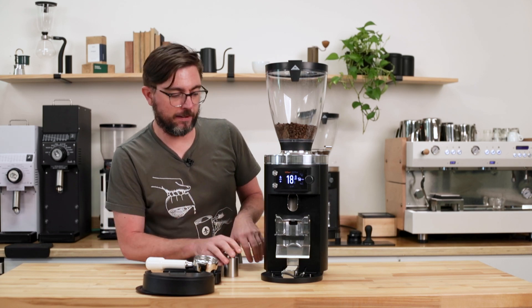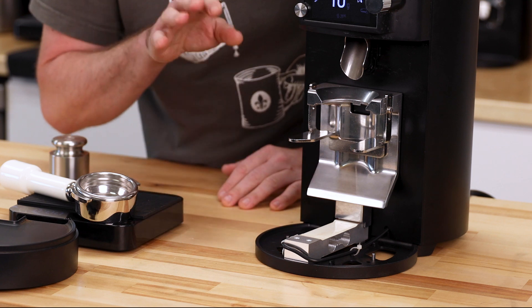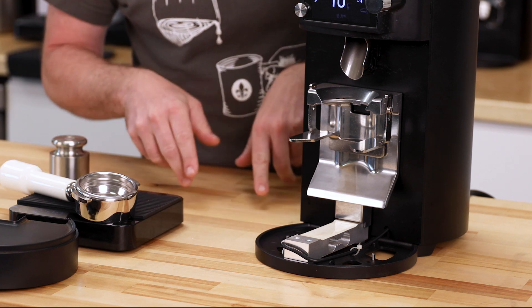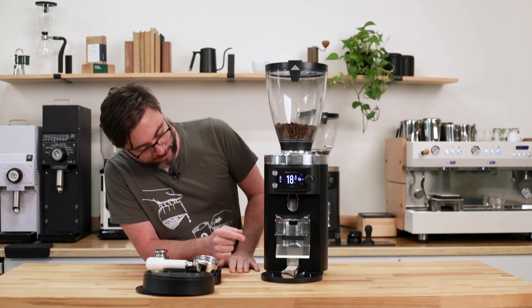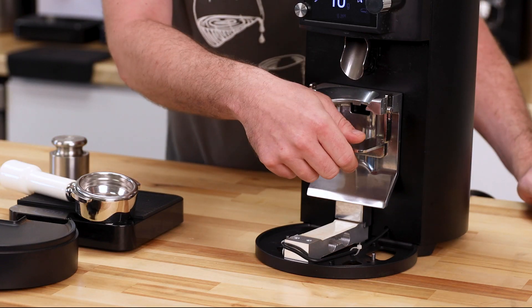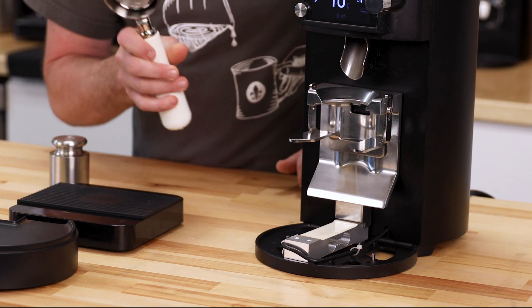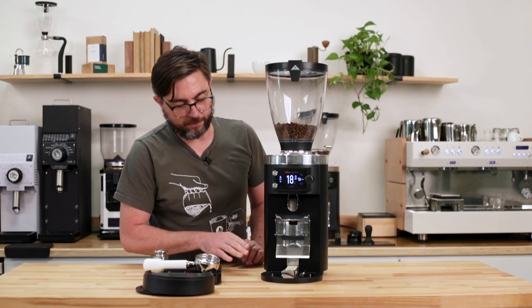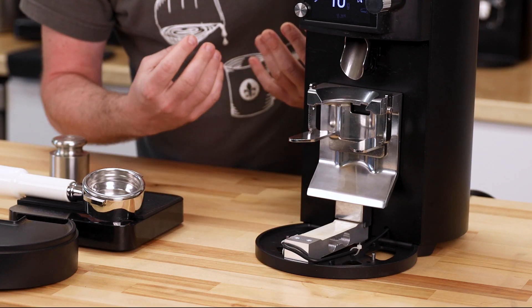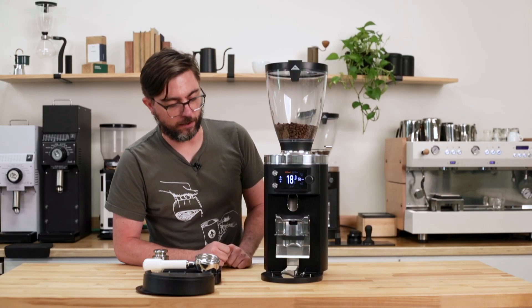One thing to keep in mind is keeping the load cell area clean, free of moisture and coffee grounds. Coffee grounds will get down in there, so I recommend doing a nightly cleaning. Another thing is handling — don't grab this grinder by the portafilter fork. You don't want to hit the portafilter fork with the portafilter because that can overload the load cell and could possibly deform or damage it, and then it won't properly weigh any longer.